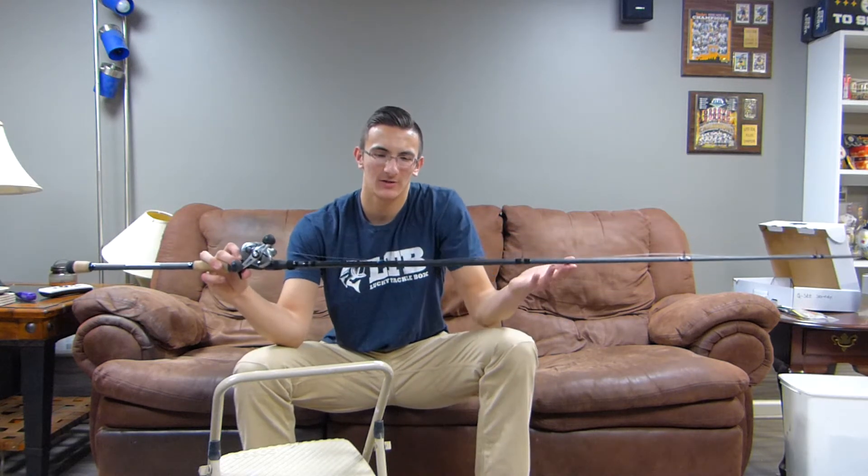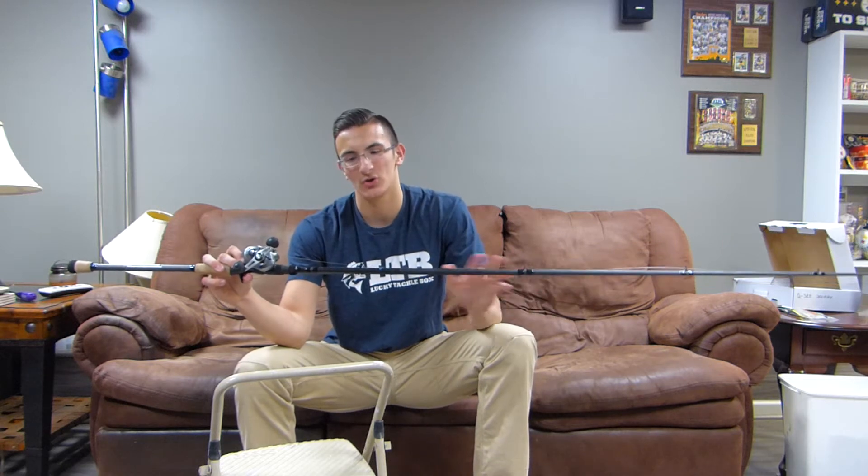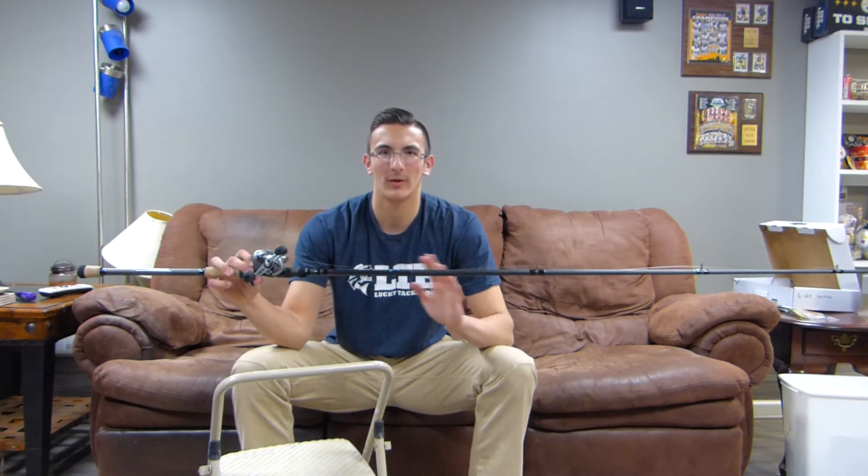Initially I was just going to do an unboxing of this video, but then I thought, unboxings are fun but they do get kind of old, so I decided I'm going to fish the rod a little bit and then give a little bit of my first impressions of the rod and how it'll perform.